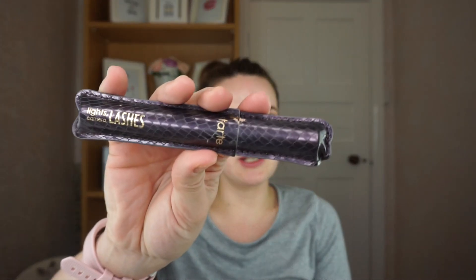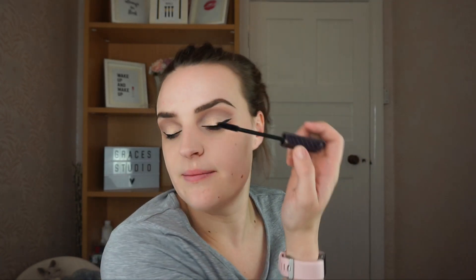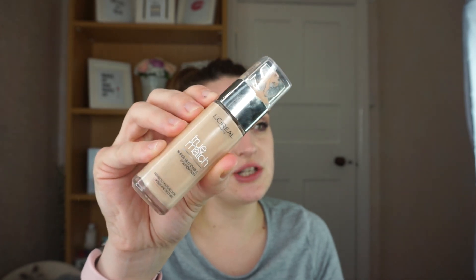Lights Camera Lashes by Tarte — I really like this mascara and use it pretty much every day for work. I do find that when you nap it falls off, but you're not supposed to nap in mascara. I always find that my Code Beautiful VLM mascara, when I nap after work wearing that, it literally just stays on my lashes.